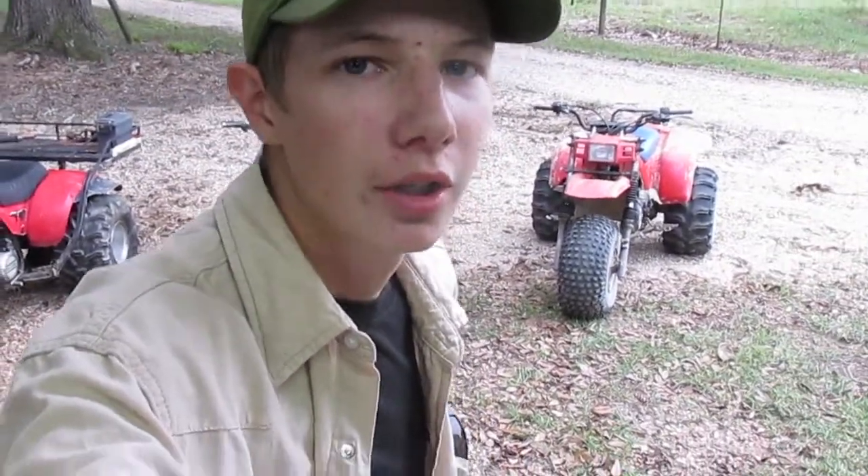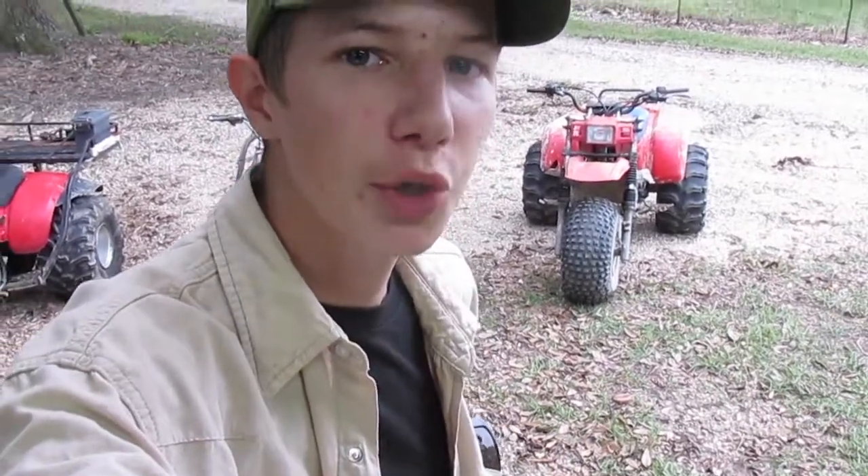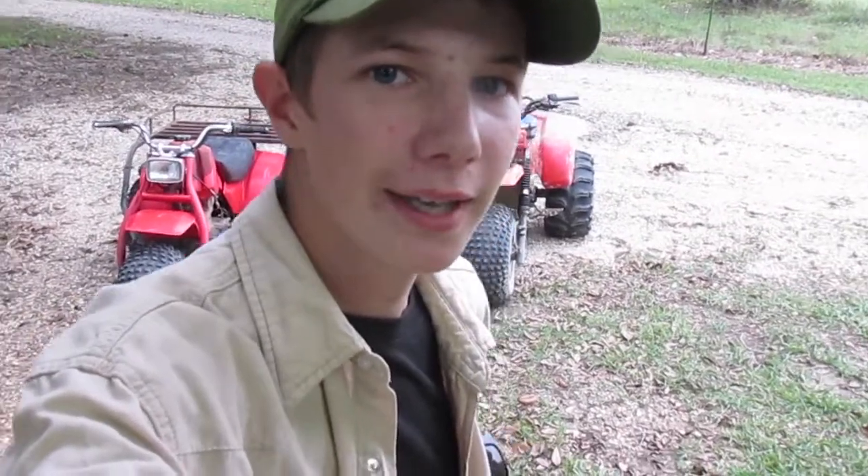Hey everybody, what's going on? Welcome back to JM Motors Unlimited. Today I want to show y'all a new project three-wheeler I have. I just got it yesterday and I've pressure washed it and cleaned it up a little bit, but before I did too much with it I wanted to show y'all what I got, what it looks like, and what kind of shape it's in. Stay tuned.